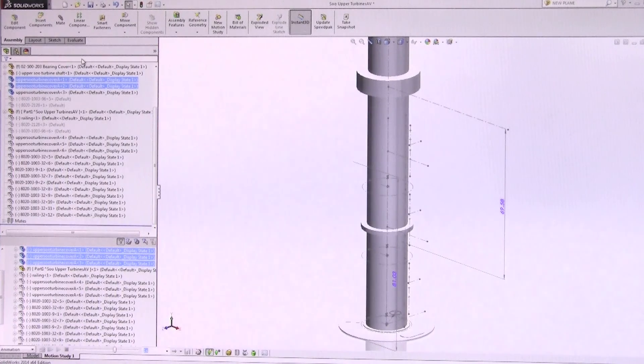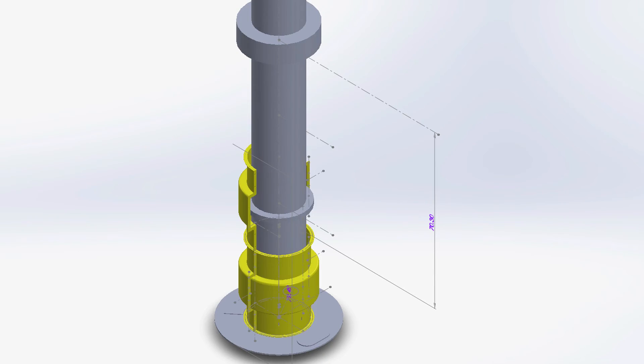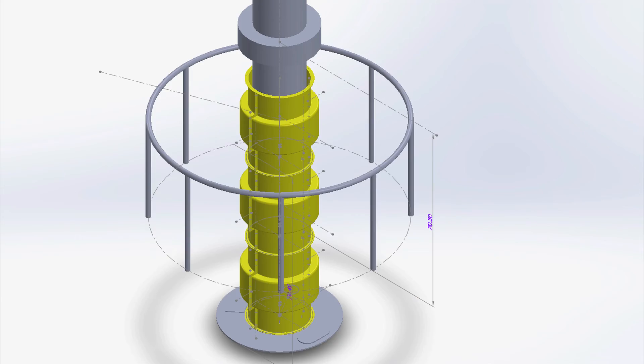In-house at Machine Guard, layout and design of the guards was done and fabrication of the tooling began. Supports and braces were compiled and ribs were added to the design to increase rigidity and stiffness.